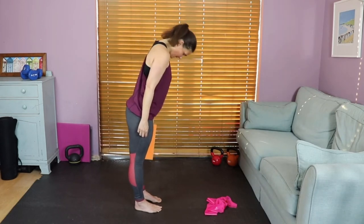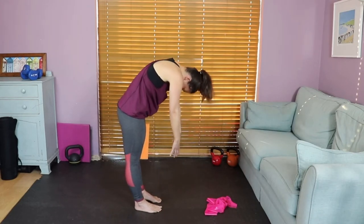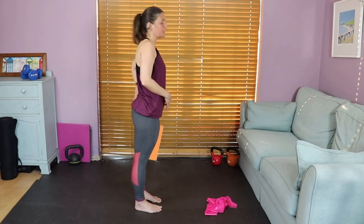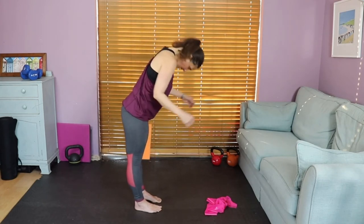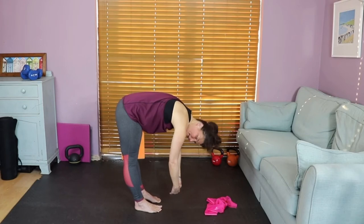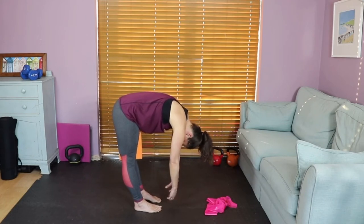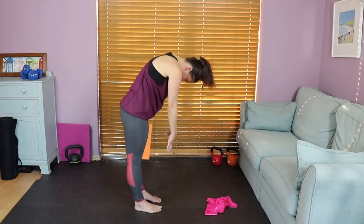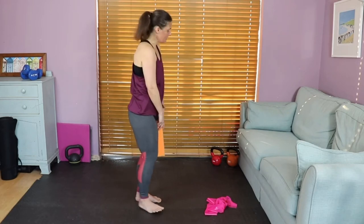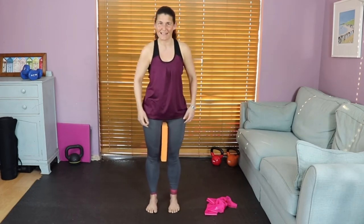Inhale, drop the chin. Exhale, coming up and rounding over that lovely beach ball. Inhale, hold. And exhaling all the way back up — making a lovely C shape with that spine. One more time: inhale, drop the chin, exhale up and round. While inhale-holding, check in — is your balance central? Are you leaning towards toes or heels? Try to make your body weight nice and central. Exhale all the way back up, shoulders back and down.